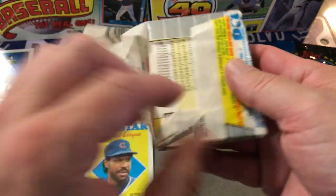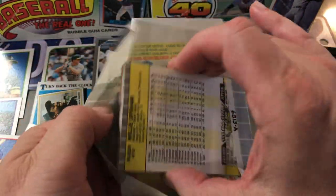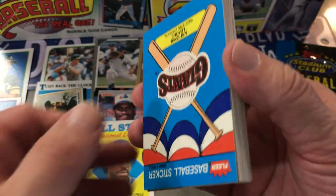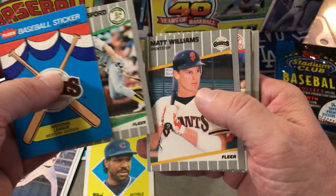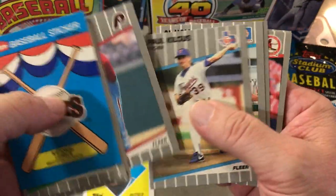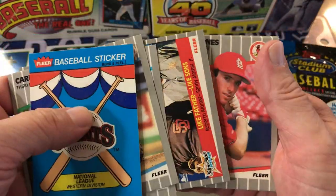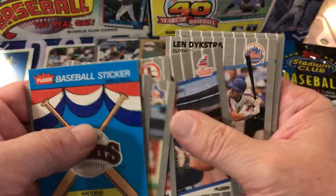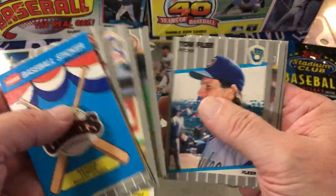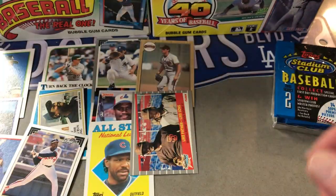89 Fleer — maybe this is an air pack, who knows. Or you can get Griffey Jr. Matt Williams, Roberto Alomar, Sandy Alomar. Not much in that one.